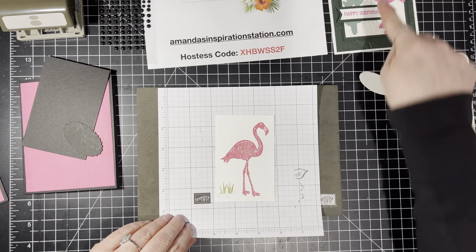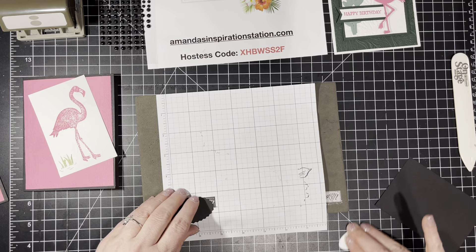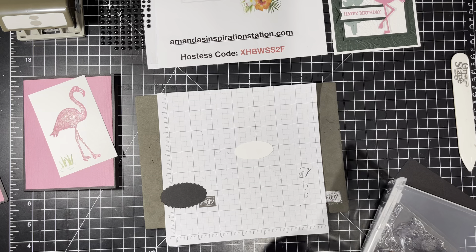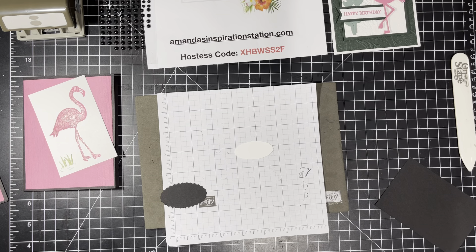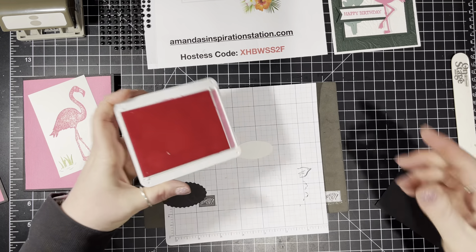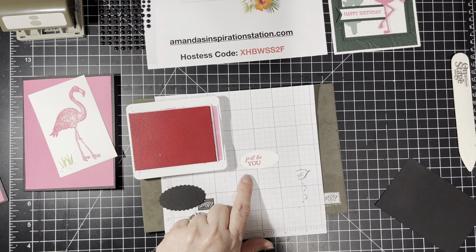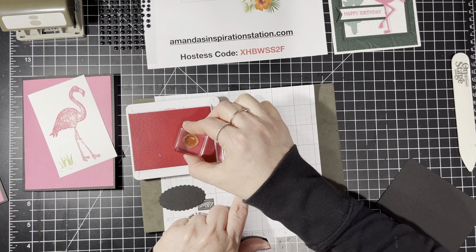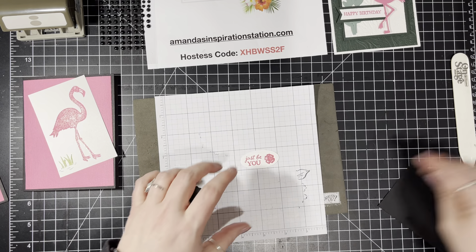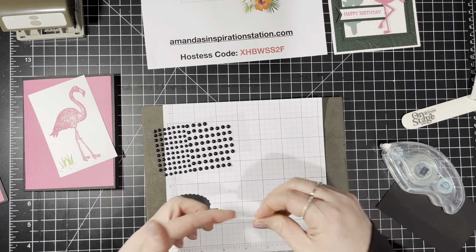I'm going to let her dry for a minute before I put on her little eyes. So let's go ahead and stamp our image over here — 'Just Be You.' I'll get that on a block and get back out the Polished Pink ink pad, and stamp it over to the left side. Then I'm going to use the little flower to stamp on the right side. Then we'll do our dots last, so we'll use our stamp and seal.